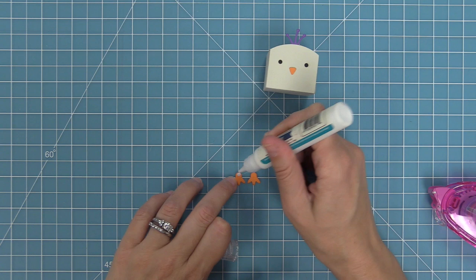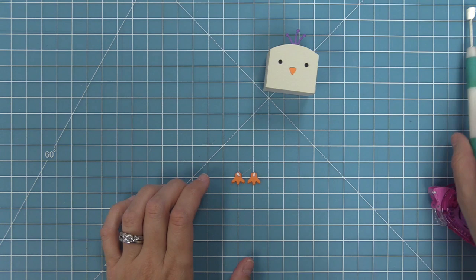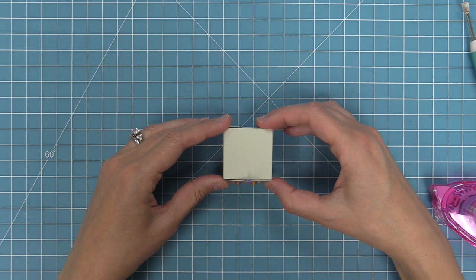Then we're going to add the feet the same way we did for the turkey. I've lined them up on my grid mat, adding two little drops of glue, and then we can take the whole box and just put it right on top of the feet. We'll attach the feet there on the bottom, and you can see how cute this little guy is looking already.